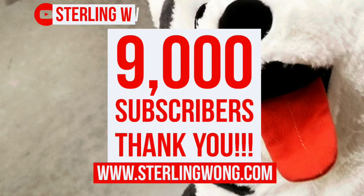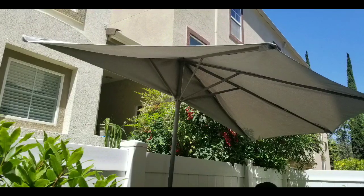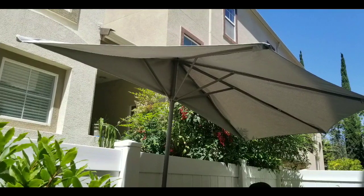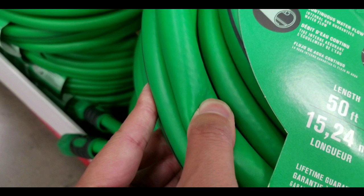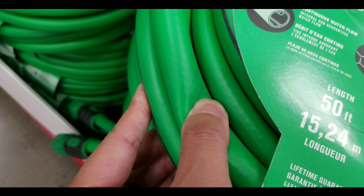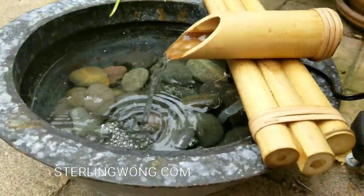Anyway, big thank you to all 9,000 plus subscribers. Thanks for watching. Look forward to other videos we've made, like the half umbrella review, Costco finds, and other DIY videos on the channel. Please hit the bell and like button. See you next time!